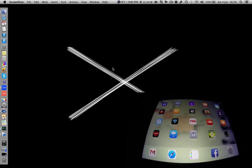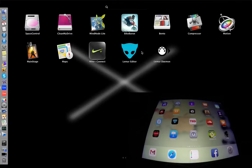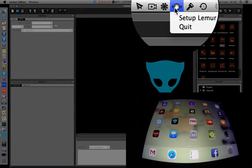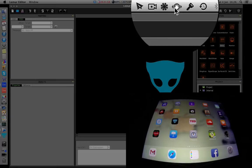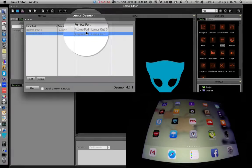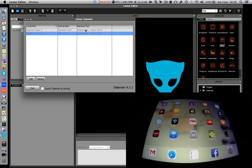Open Lima Editor and then Lima Daemon. The very first thing to double-check is Lima Daemon, because it's super easy to overlook — by default it's not set up how you want it. If you don't set it up you'll get really frustrated as to why the two devices aren't talking to each other. Click the little button at the top of the screen to set up Lima Daemon.